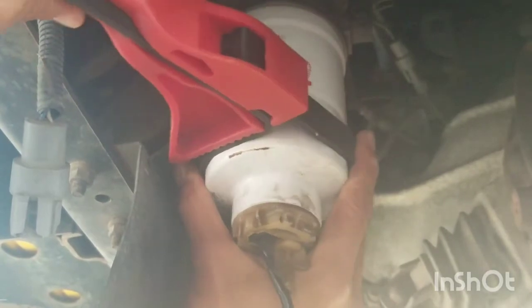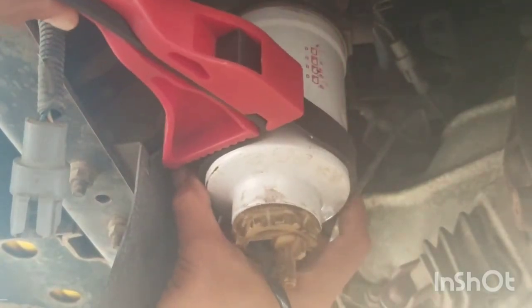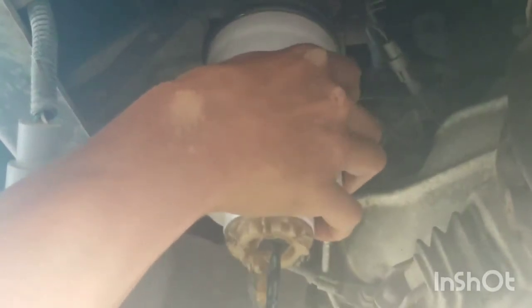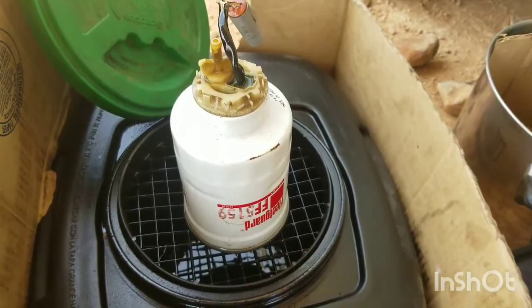Begin by disconnecting the wiring harness and then unscrew the filter. Be ready with a drain pan because fuel will leak out. After draining out all the diesel we're ready for the next step.